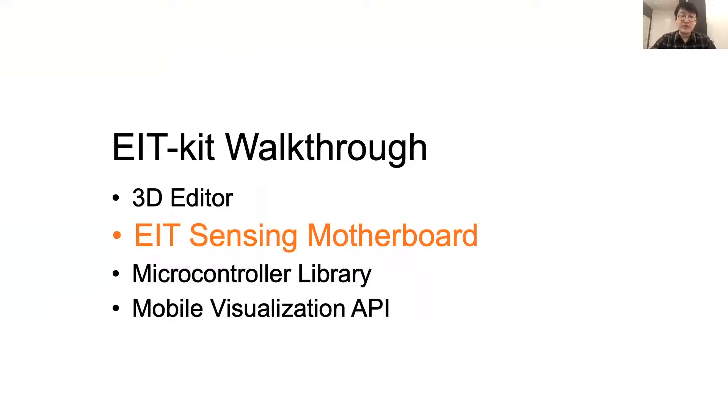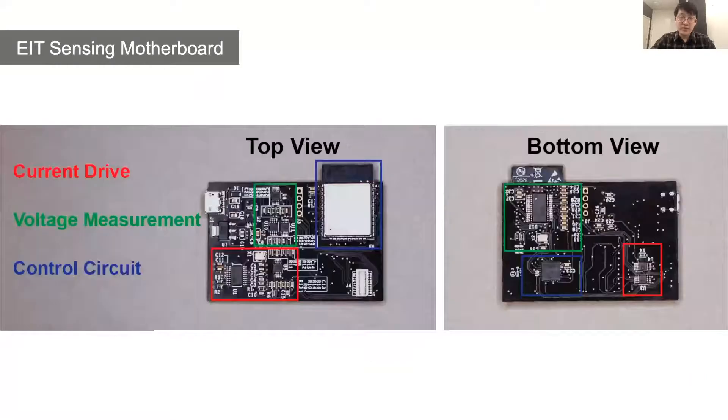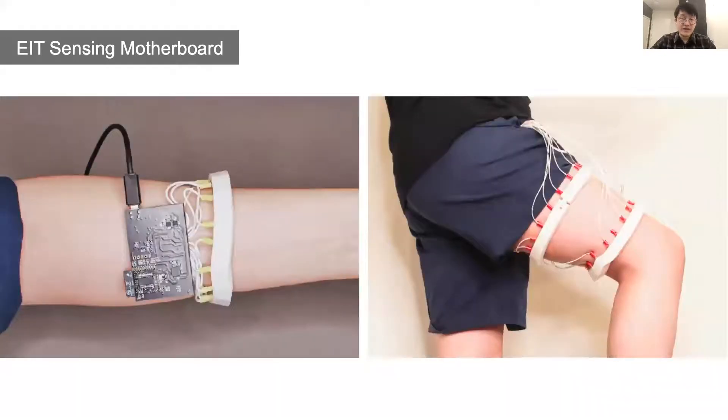The EIT sensing motherboard automates the EIT signal calibration and measurements for different electrode configurations. On the main board, it contains a current drive circuit, a voltage measurement circuit, and a control circuit. Both the differential current source and differential voltage measurement are modulated by digital rheostats, so users have full control over the EIT sensing-related electrode signal parameters. The main board can be flexibly extended to a stack of modular MUX boards, supporting up to 64 electrodes and up to 4 electrode arrays simultaneously.